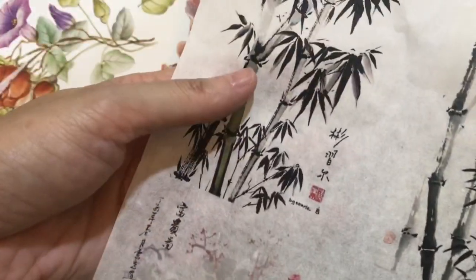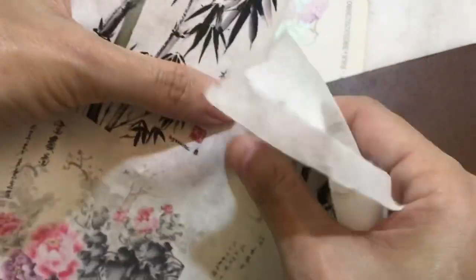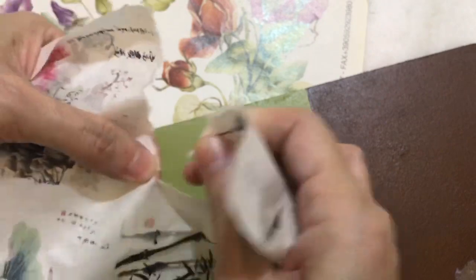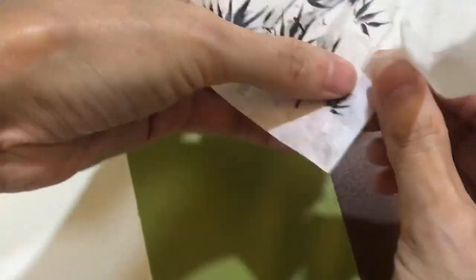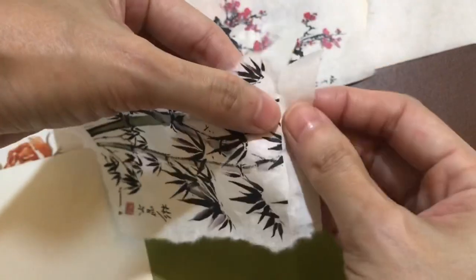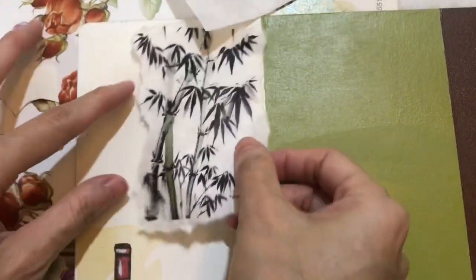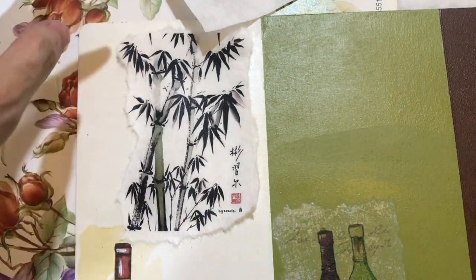But if the image is light color you cannot use a too-dark surface. I like to tear also - the result will be the same as with tissue. It's very hard to cut this kind of image in detail, so it's better to tear. If you're using white color surface you will keep all the original colors. Let me glue and show you - a thin layer of glue.